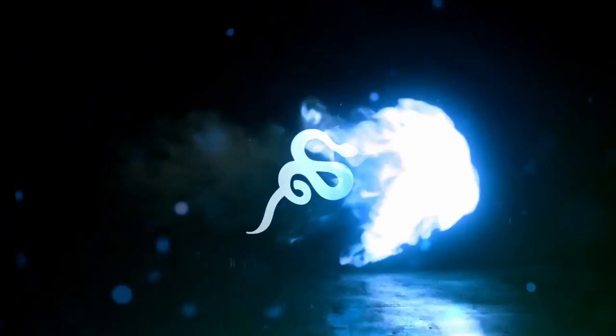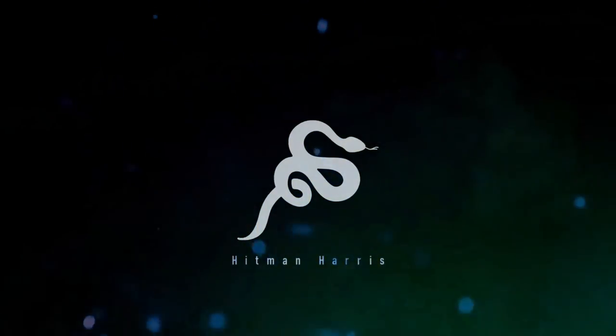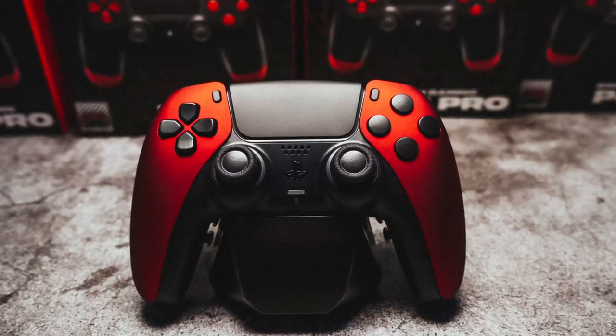We are the very first ones to get this controller, so I'm going to open it up and let y'all know what I think. What's going on y'all — I'm excited to bring y'all today's video. As y'all know, I am sponsored by Cinch Gaming Controllers and they have a brand new PS5 controller with four back buttons and a remap chip.